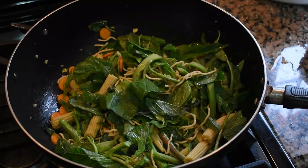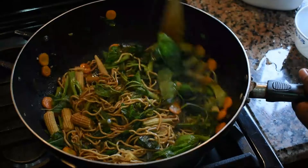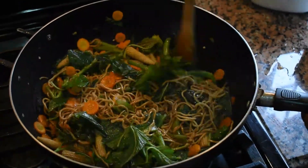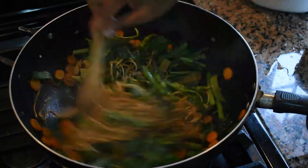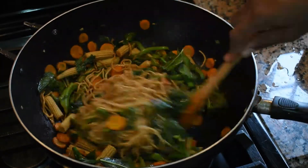Now it's time to add our soy sauce and we're basically stirring everything together to get the flavors right. As you can see it looks so good — it also smells great. I also add some of the corn water from the baby corn to give it flavor and moisture, and I'm going to cover it and leave it to simmer for five minutes.